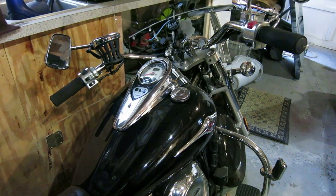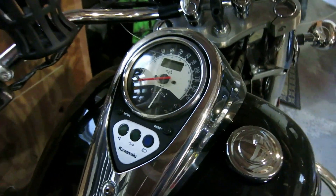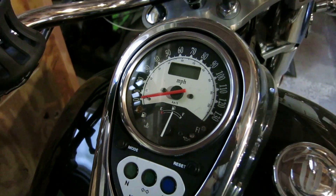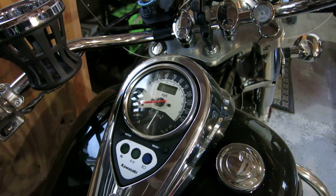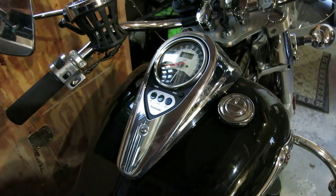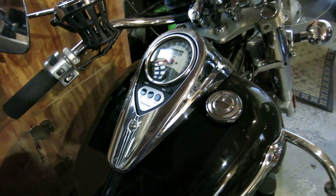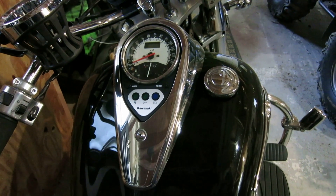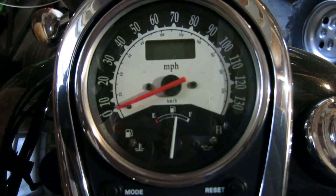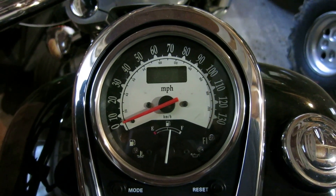I saw somebody do something that I want to try — he took the indicator and actually mounted it right inside the gauge cluster here and it looks like a professional installation. I want to try to do that. I've already bought the part. I'm going to need to take this cluster off the bike and take it apart and see if we can do that. First thing I'm going to do is measure where the gauge is.